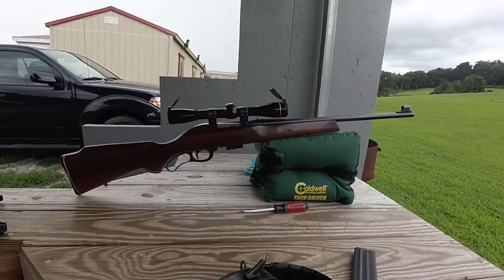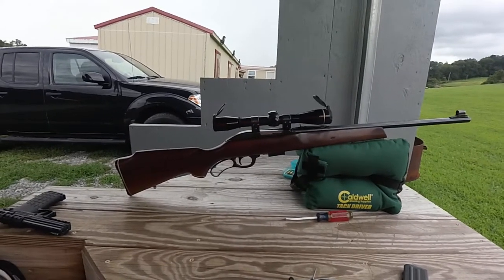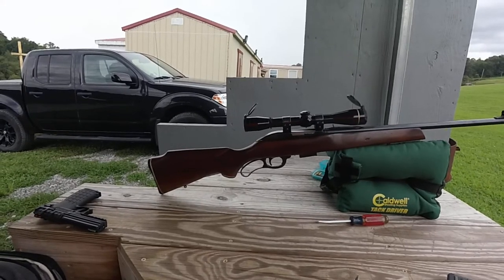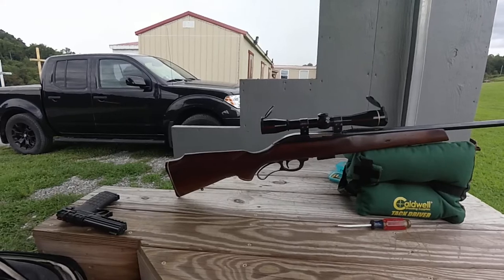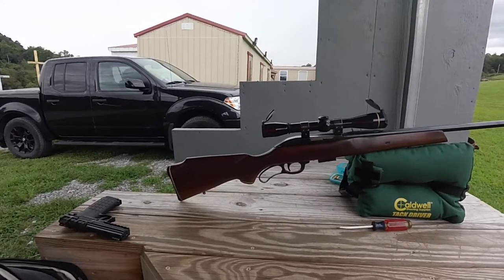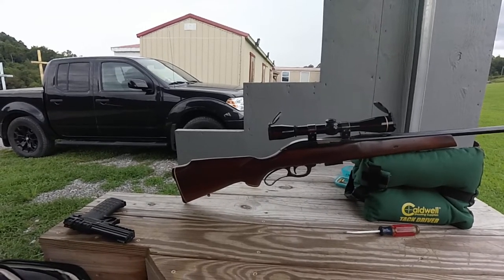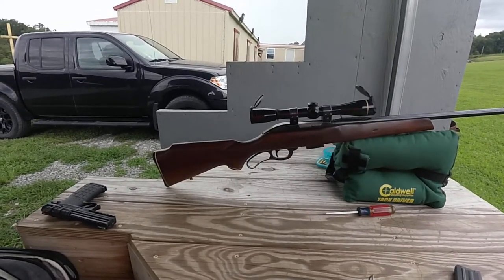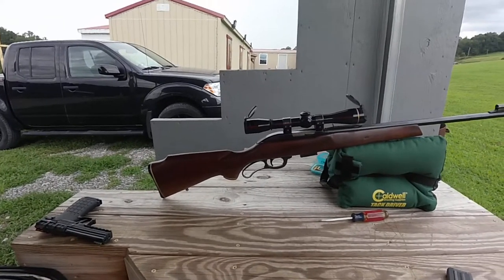All right, we got something new today. We are shooting the Marlin Model 62 in .30 Carbine. They made these in the '60s, but between it and the .256 Magnum, they made just under 16,000 of them, so there wasn't a whole lot made. The .30 Carbine production was a lot less than the .256.